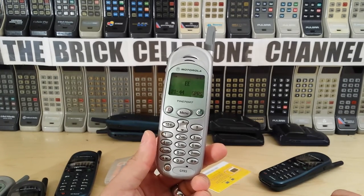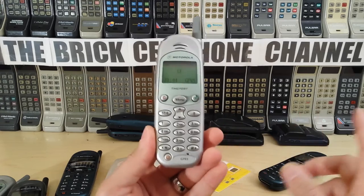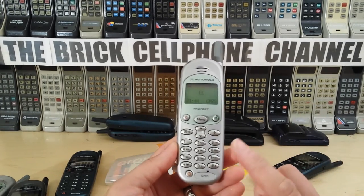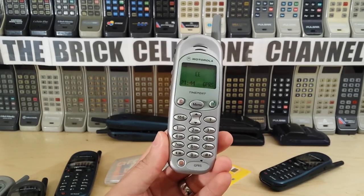Nowadays these are obsolete but still nice to use. If you want something basic, this is one to consider. I don't know if you checked out the video about what brick you'd have — maybe I should have included one of these, because these are actually really neat phones.